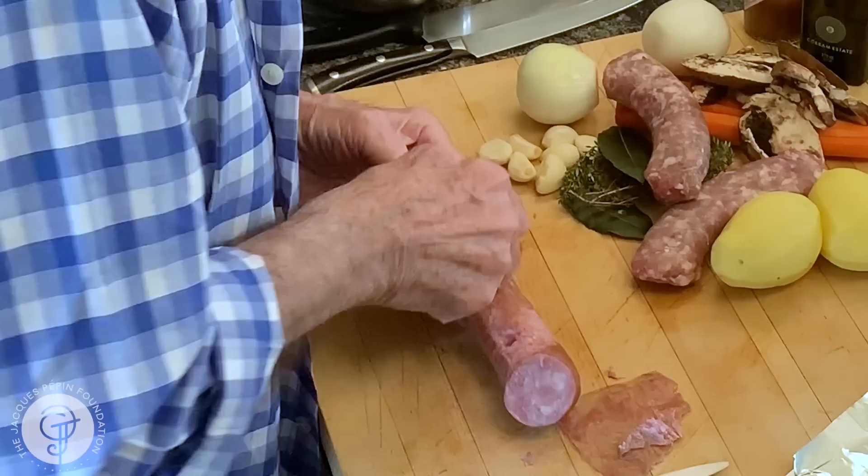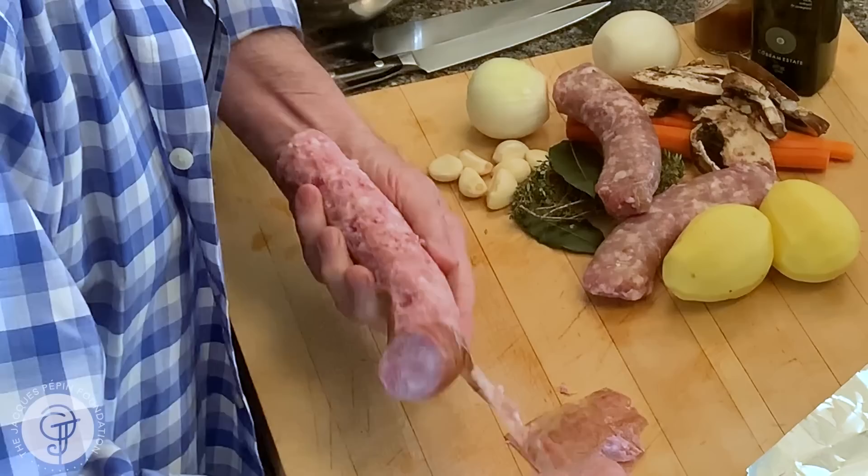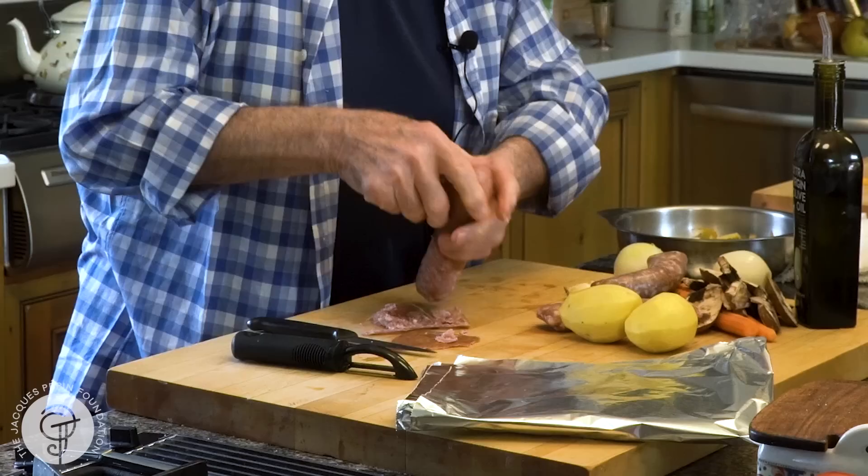So I have some kielbasa sausage here. I'm going to try to remove most of the skin. You can use all kinds of different sausages that you can find at the market. In this case we have the kielbasa, which is a cooked sausage.